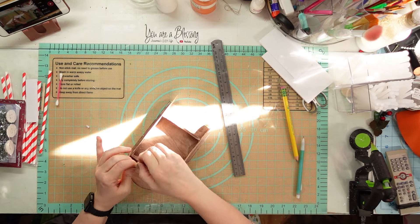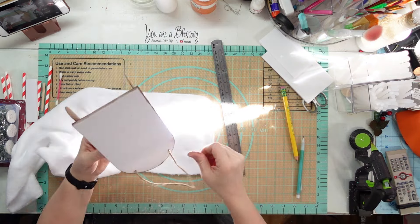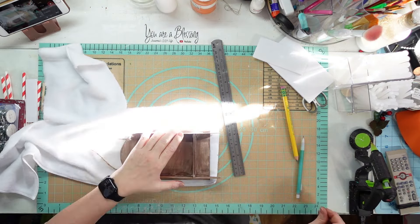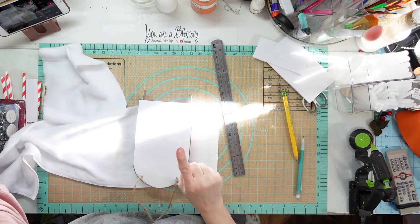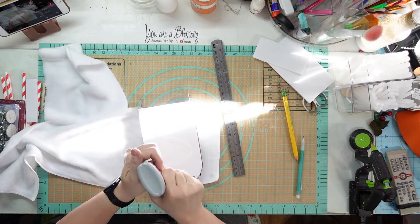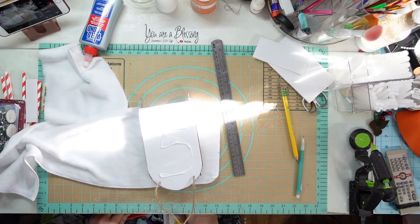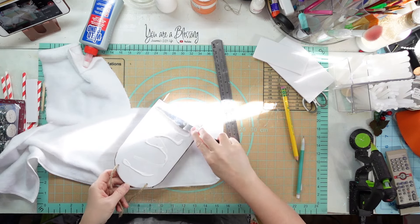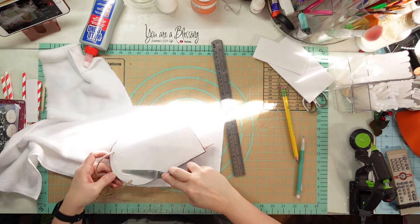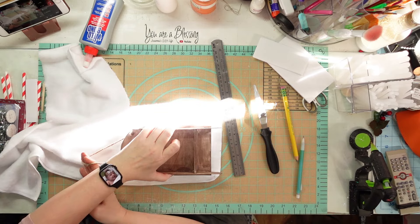This is one of those rags from the Dollar Tree in the automotive section, and I'm going to glue that to my foam core. I'm using Weld Bond - I'm going to smooth that Weld Bond out but not around the edges, just using a palette knife. I want it stuck down really, really good because I don't want it to pop up and move.